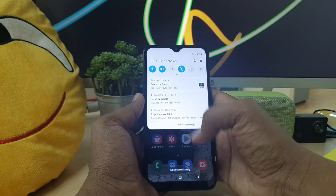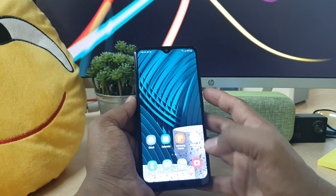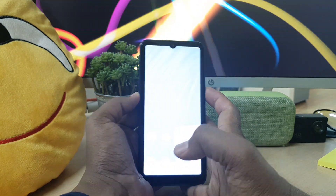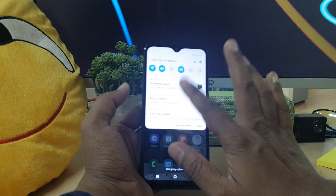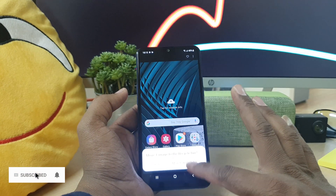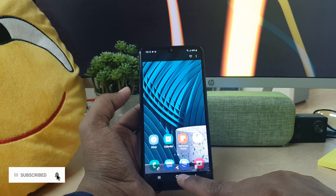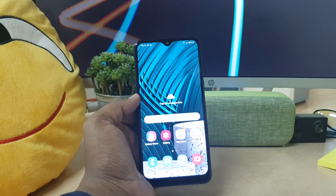It's automatically saved in my gallery. Anywhere you want to take a screenshot, just press the power button and volume down rocker button together, long press, and it's going to immediately take a screenshot and be saved in your gallery. So this is how you can easily take a screenshot in your Samsung A10s device. That's it for now — thanks for watching, see you in the next one, peace.